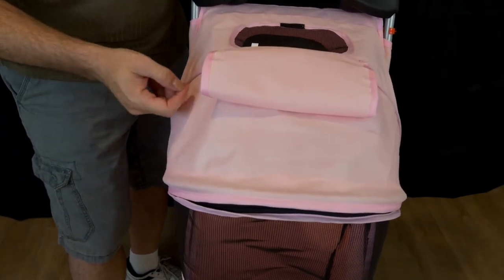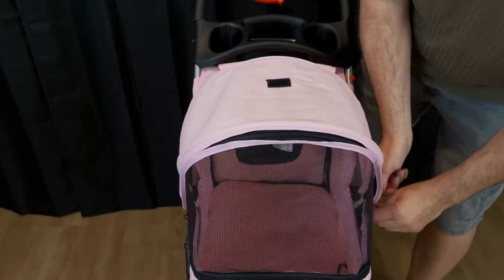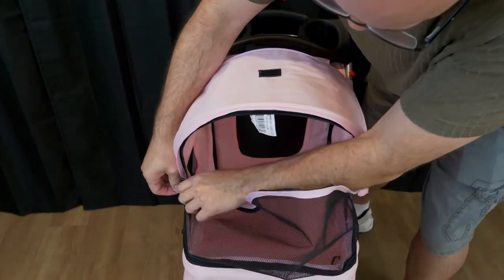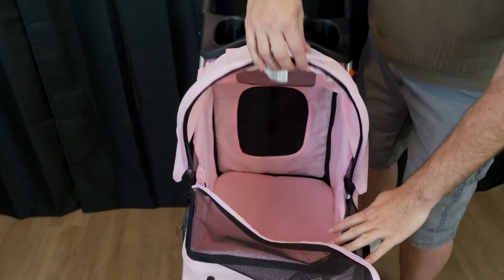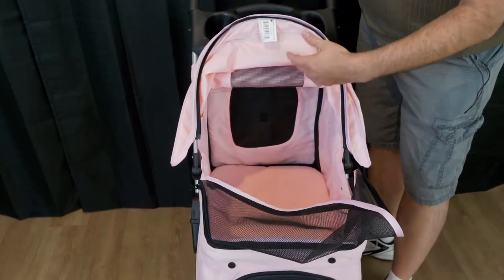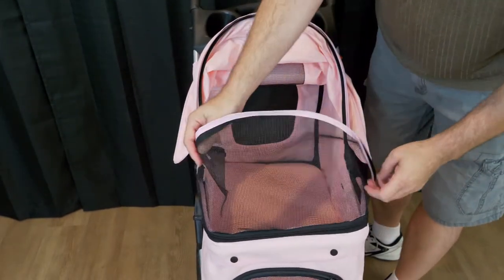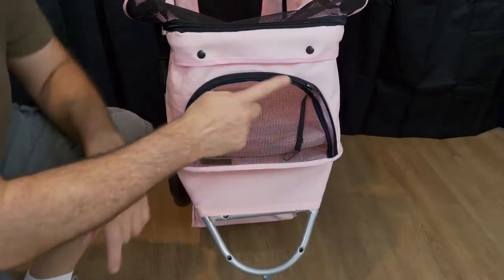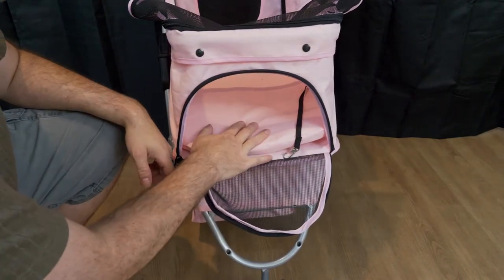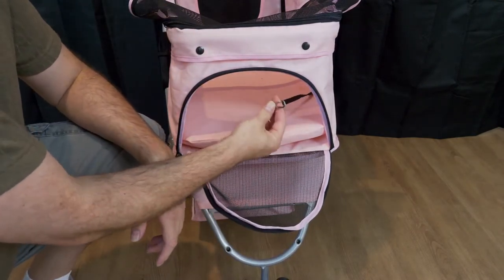There's a velcro at the top that you can roll this over, stick it on, and it stays there so you have a nice little peek view. The next section has a little zipper compartment that opens up. There are a lot of zippers and meshes here — this actually comes off so you can fold it back for access, or if the dog's not going to jump out they can sit there. This zipper compartment is removable. Coming down to the front, there's also another little window so the dogs can enter from this direction as well. Inside there's a little leash connector that you can use to keep your dog inside the unit.